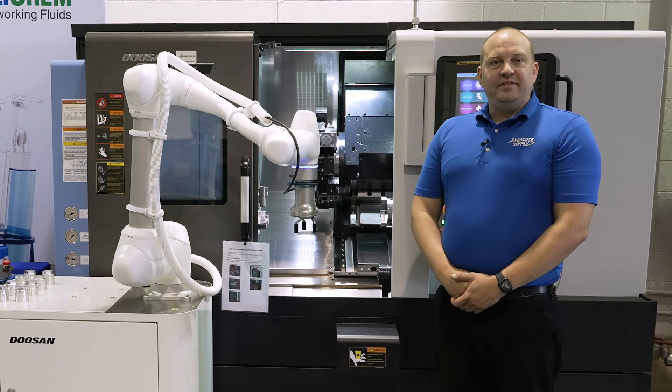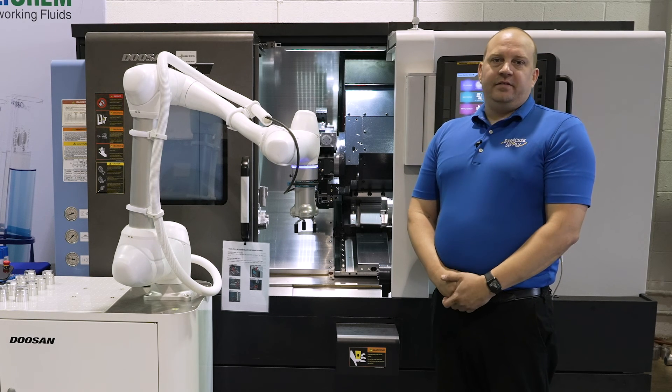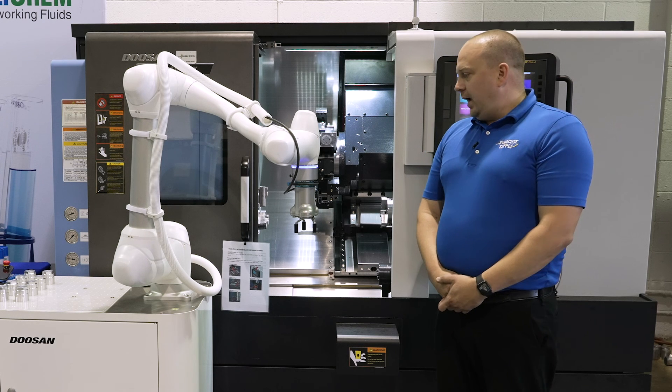If you're interested in purchasing one of these Cobots and getting it on your shop floor, call us at Syracuse Supply and we'll get you hooked up.